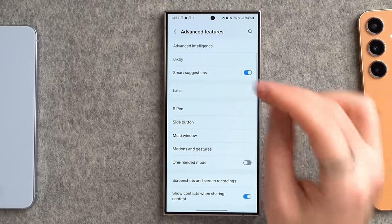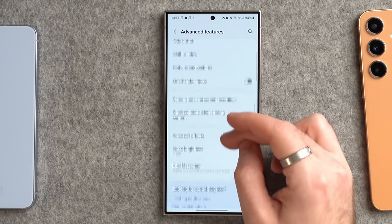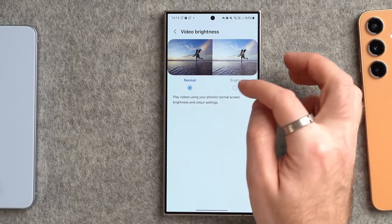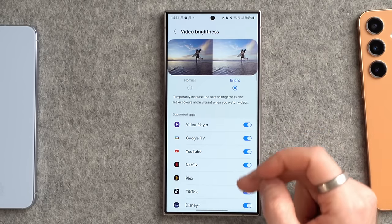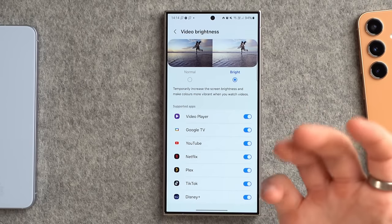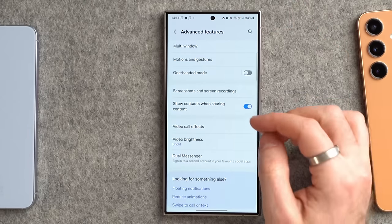Going back one step, still in Advanced Features: video brightness is worth enabling. By default it's set to normal, but if you tick 'bright', it means whenever you watch a video on YouTube, Netflix, Disney+, or similar services, it will brighten and make the screen more vivid and vibrant while you're watching.